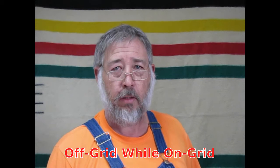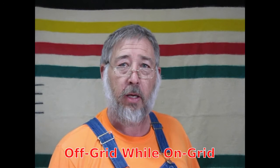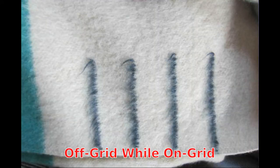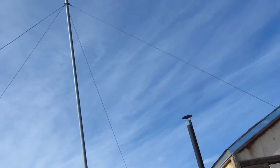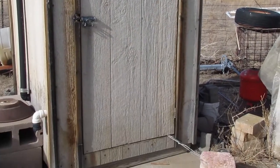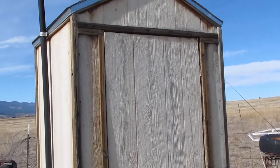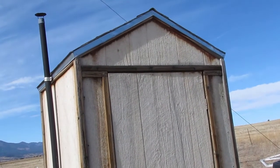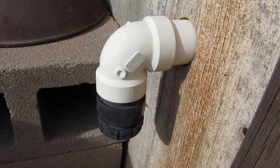This is my power station and outhouse all in one. Let me get in here and show you this outhouse system — a sawdust toilet with the vent on it. Let's get right into it.